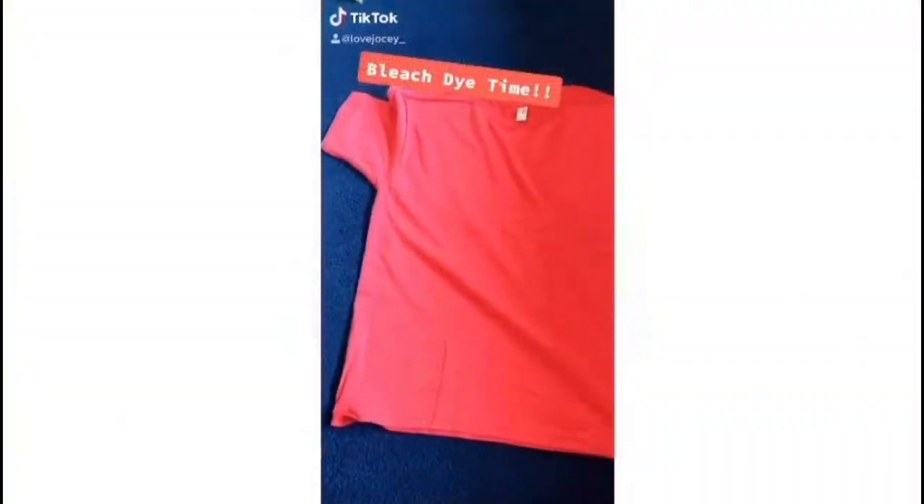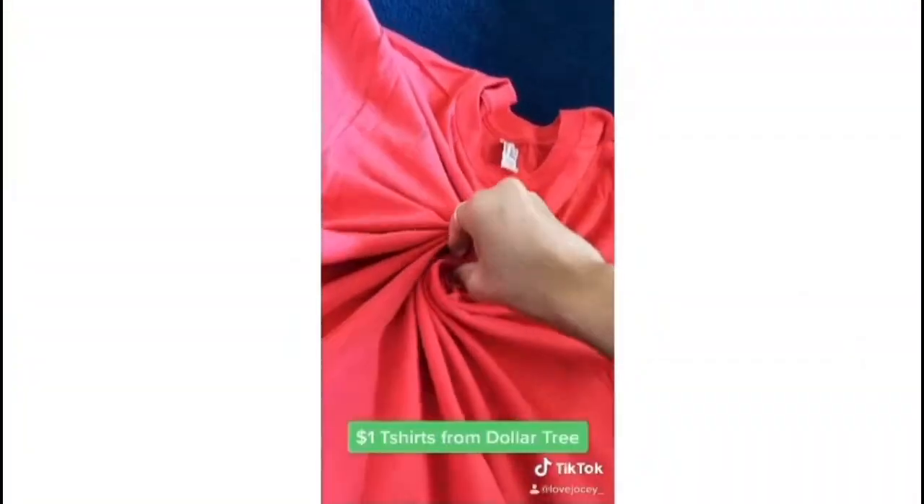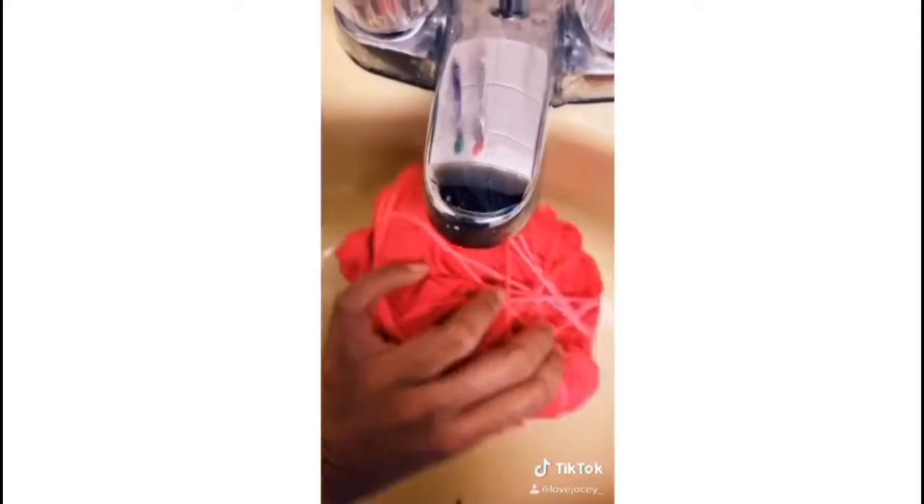But first we're gonna start with the TikTok just so you can see how I bleached the shirts, and then we'll get into the video. We are going to bleach-dye some shirts today. I used a little spinny method and I also used yarn instead of rubber bands because I didn't have any, and I had plenty of yarn. I wet this one because I've seen it done somewhere.